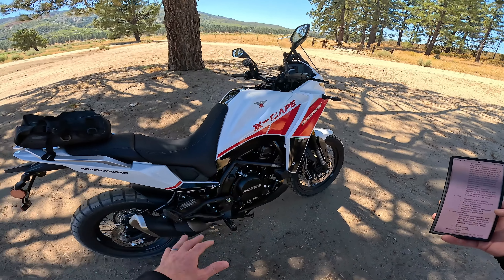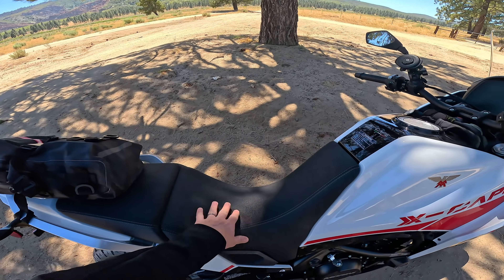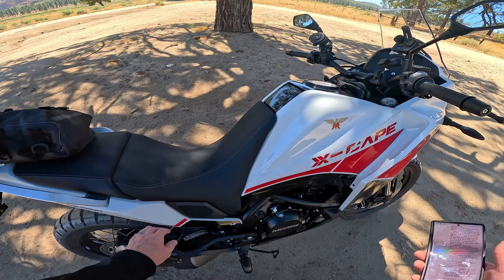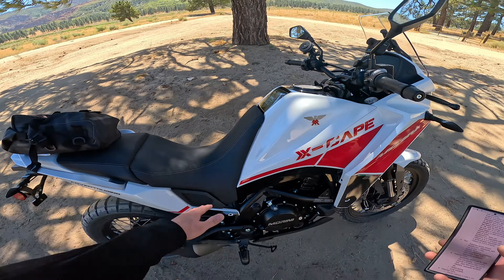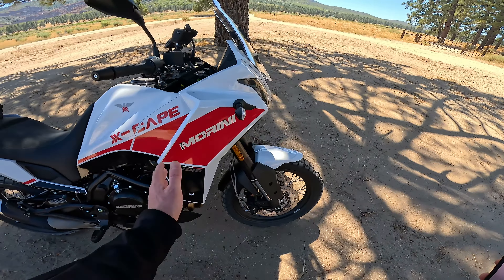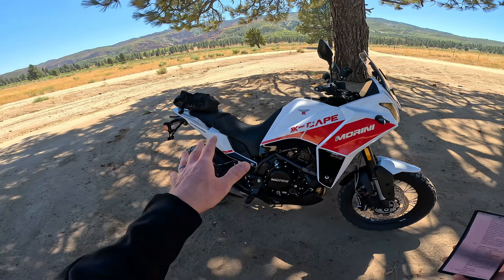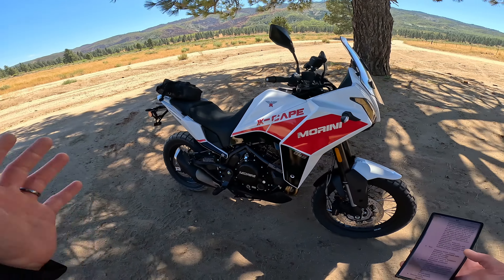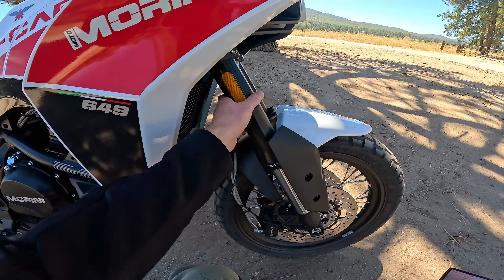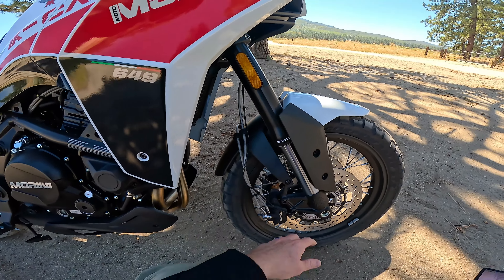It's about 60 horsepower or 45 kilowatts, and you've got about 41 foot-pounds of torque or 55 newton meters. Not a powerhouse, but pretty smooth, pretty reliable, really steady and easy to ride. This motorcycle is a little bit on the heavy side for this category — it's 518 pounds or 235 kilograms fully fueled. You've got 4.7 gallons or about 18 liters with a full tank, which should put your fuel range around 200 miles or 320 kilometers because these engines are pretty economical.